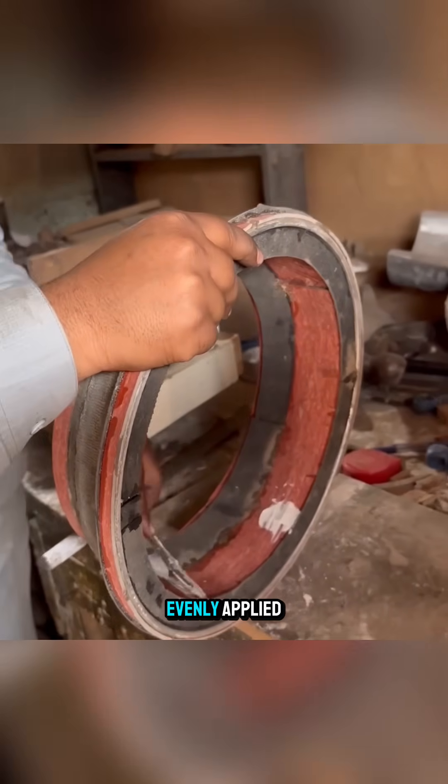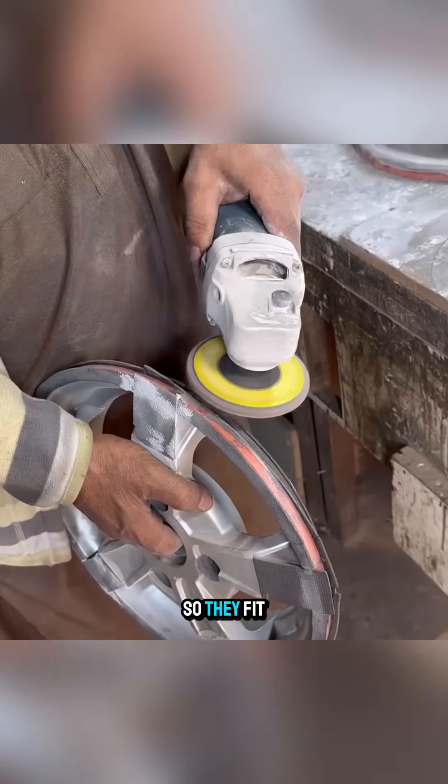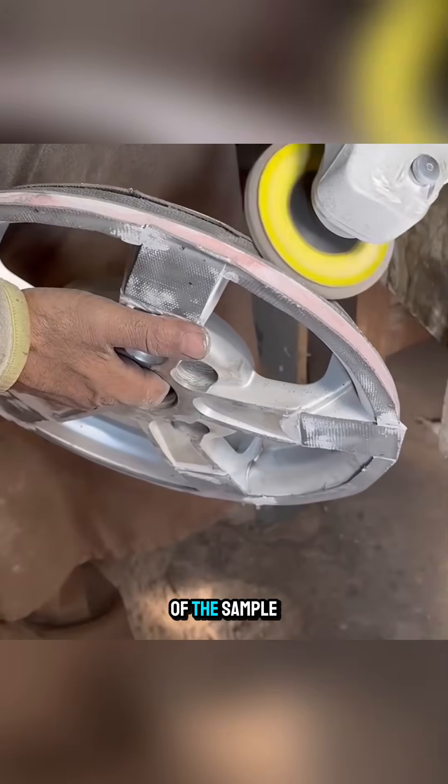Adhesive is then evenly applied to secure the added layers, and a grinder is used to shape them so they fit perfectly to the contour of the sample wheel.